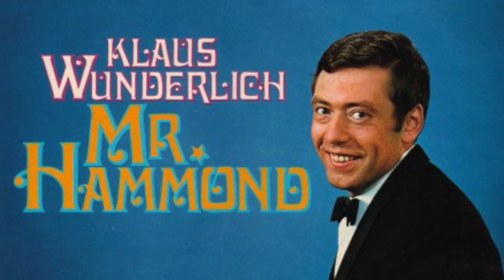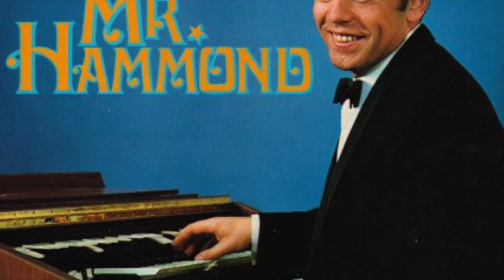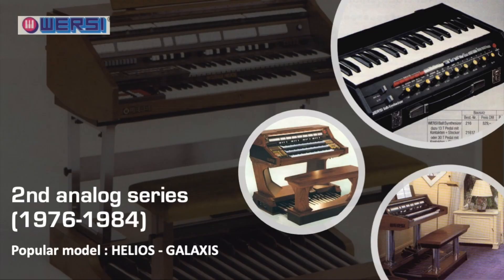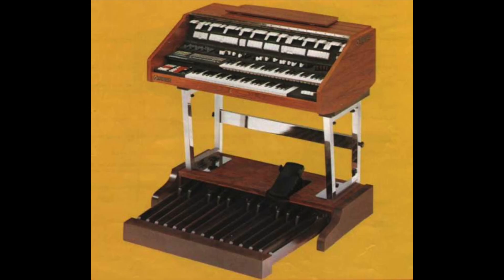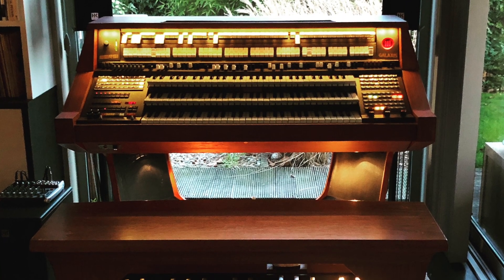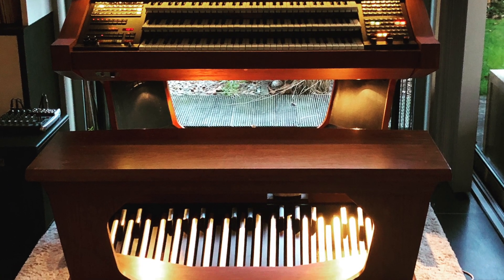Not in the least because Klaus Wunderlich added this to his Hammond and Lowrey setup. With a new tone generation system and several patented inventions, the second analog series was introduced around 1976. A microprocessor-based sound computer and several high-end analog rhythm units made the organs complete. The Helios and the three-manual Galaxis organ were the most popular and the dream of many musicians.